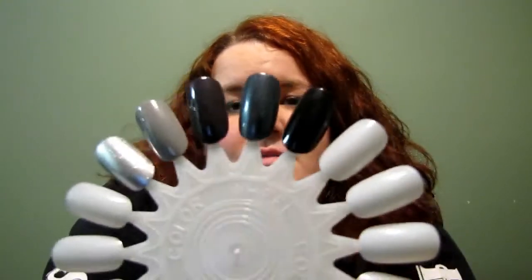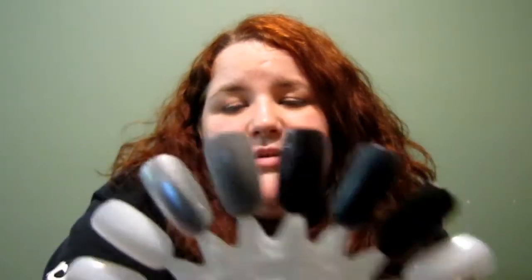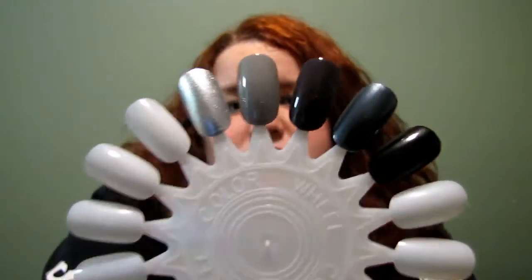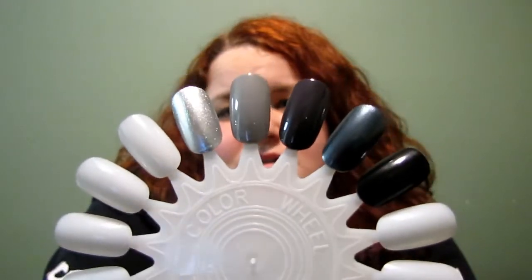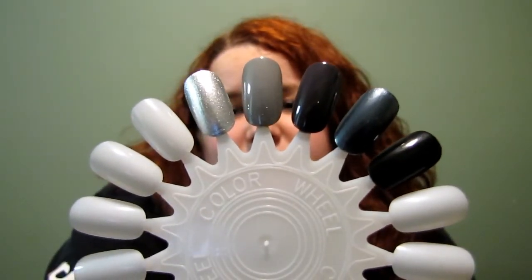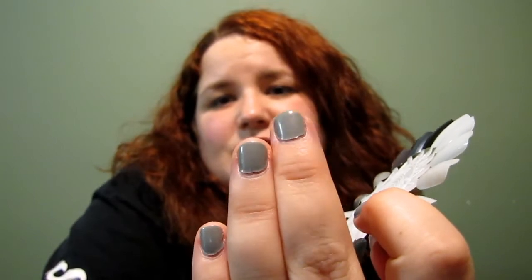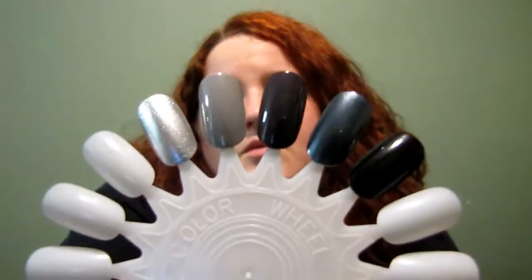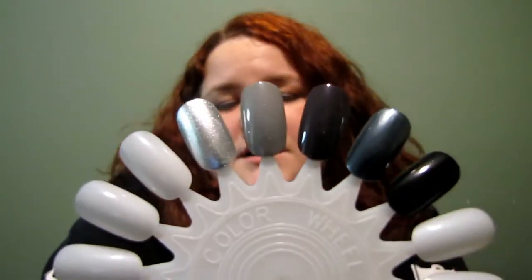If you like Gray Area, hurry and get to your local drugstore, eBay, or somewhere to find some. The next one is Wet Cement, number 37 — it's actually what I have on my nails right now. It's been on way too long so I apologize for the condition of them, but it's another great color.